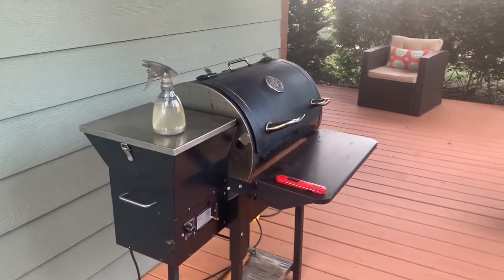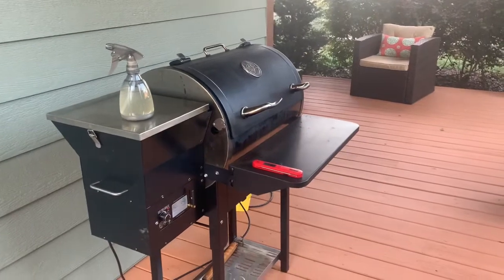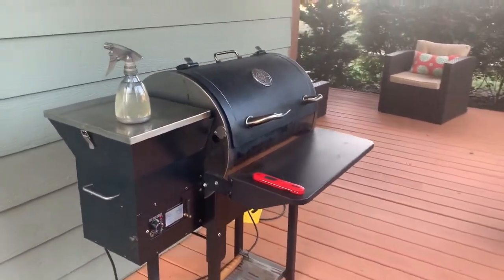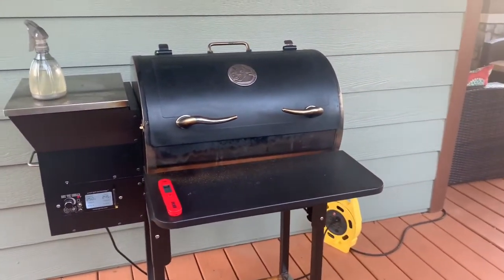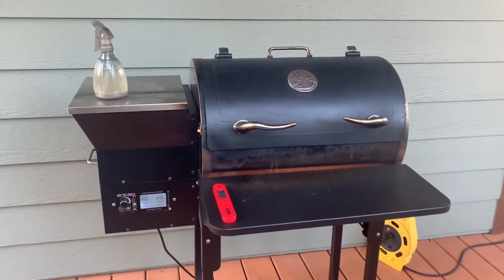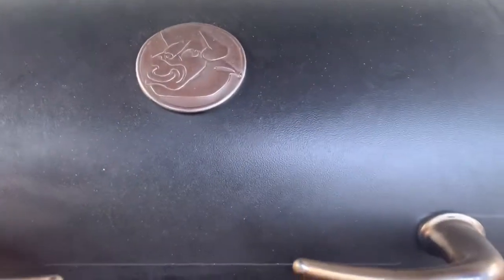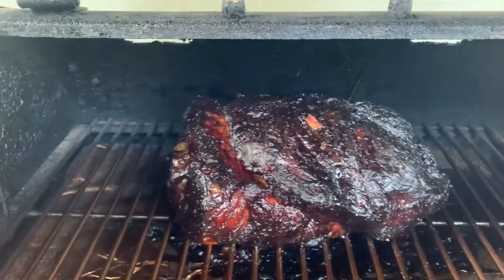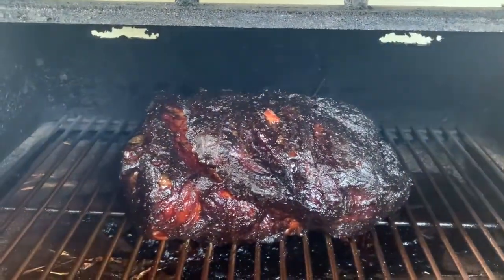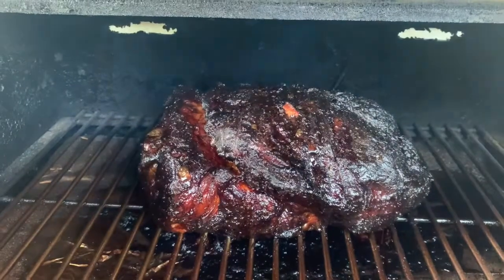It has now been just over 11 hours and I think we're done. It's all probing around 200 degrees — there's a little fluctuation between all three probes, but it's probing tender all throughout. I'm going to wrap it in foil, let it sit for about an hour, get started on a side dish, and then we're going to eat. It looks pretty good — I'm gonna pull this bad boy off, wrap it, and we'll go from there. Once I unwrap it and pull it, we'll be back. Smoke on!